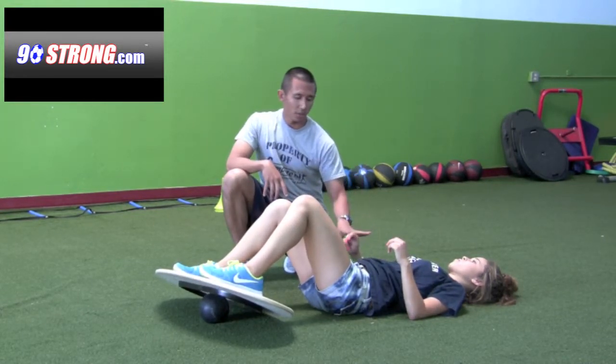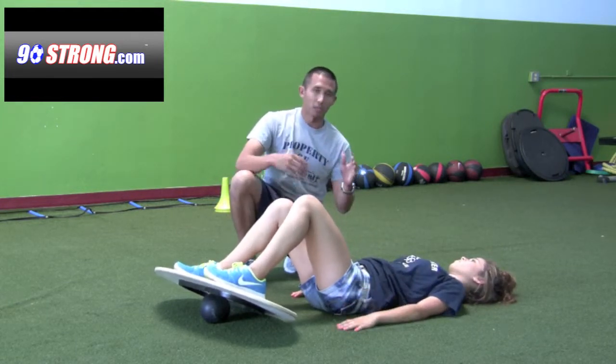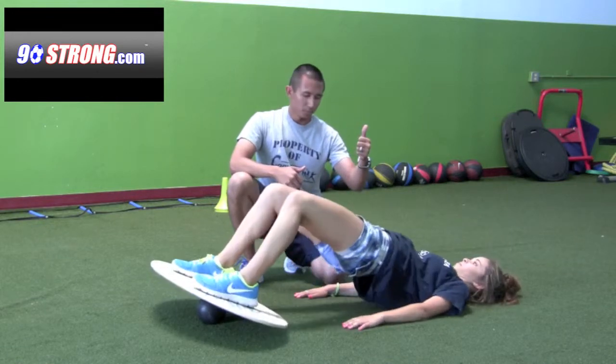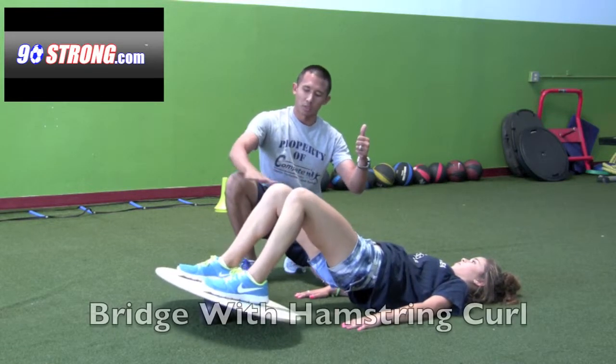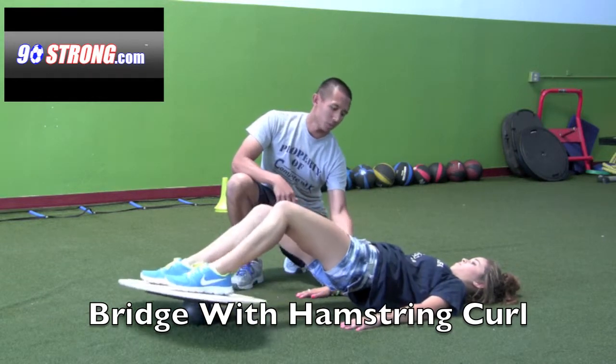As Devin gets comfortable doing the regular bridge exercise, she can progress. We're going to have Devin bridge up and hold, and she's going to use her hamstrings to slide the board back and forth. She has to hold the bridge position the whole time.